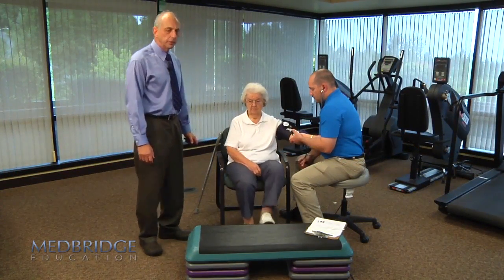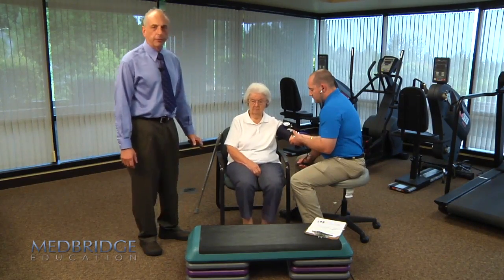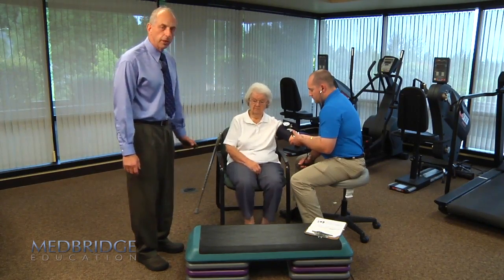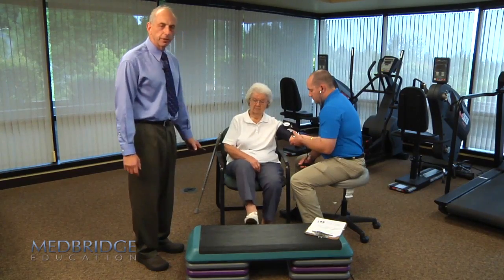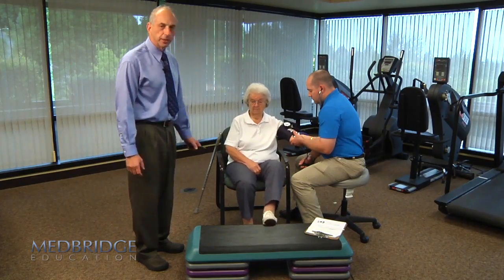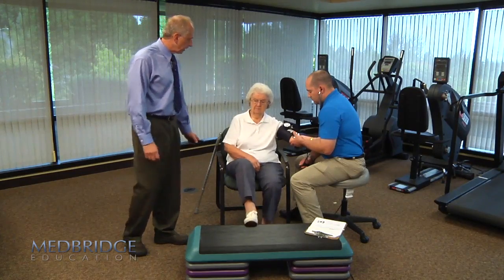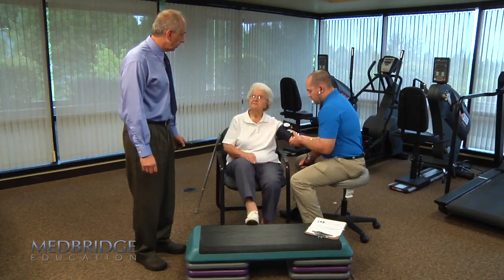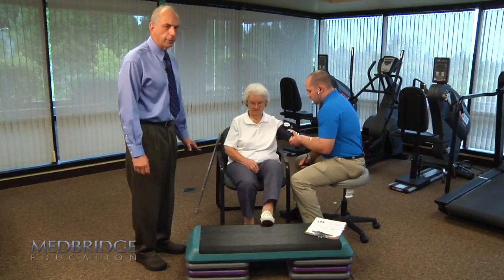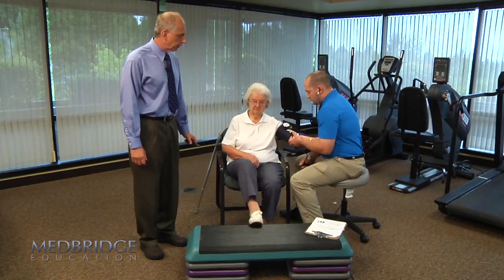Millie is completing stage two now and has been doing fairly well. Her heart rate at rest was about 60, and the last check showed it at 72. Her blood pressure at rest was about 130 over 70, and Tom is rechecking it now. Millie rated about a one on the first stage, and now rates herself at maybe a two — still well within the lower end of the spectrum, with a good response and no other problems.